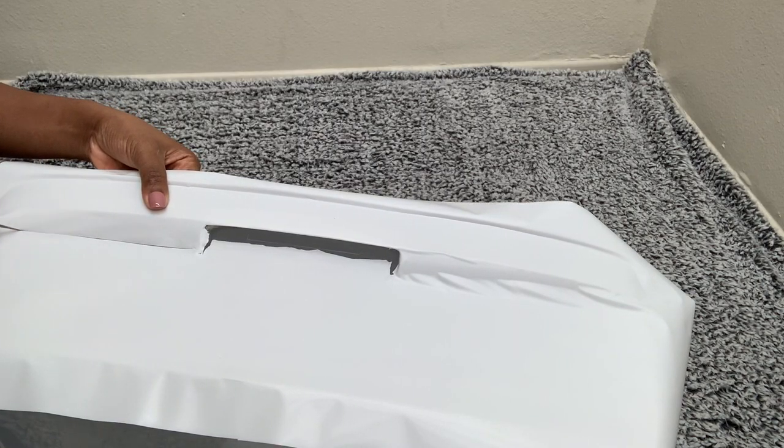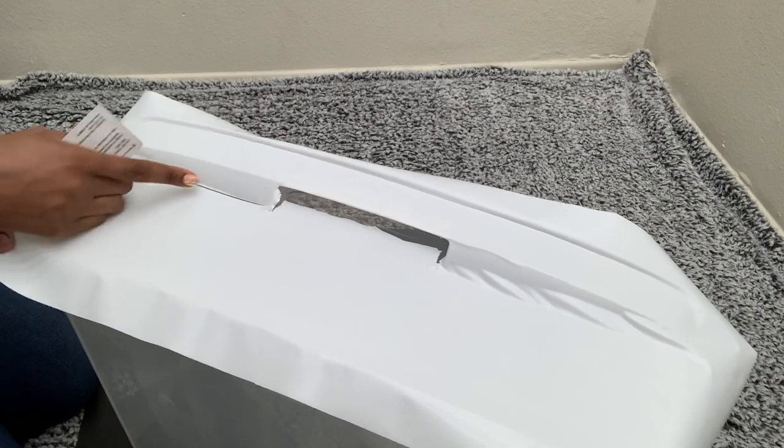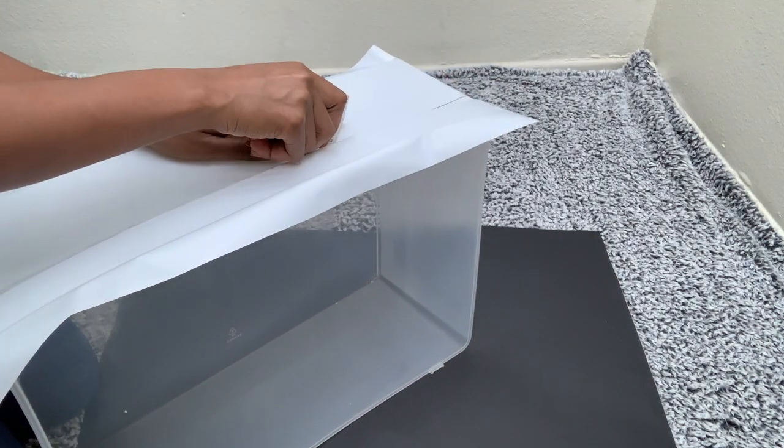I cut this point of joining because it couldn't really get neat, but I didn't mind because I'll cover this entire piece with crushed mirrors, so all those imperfections will be covered up.